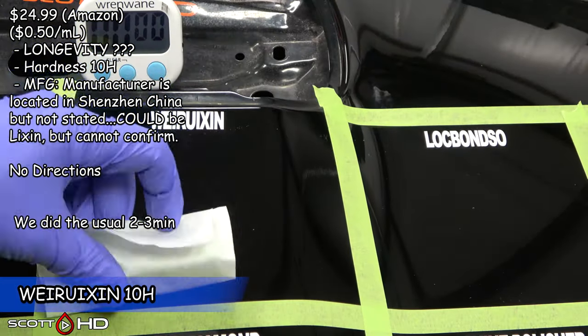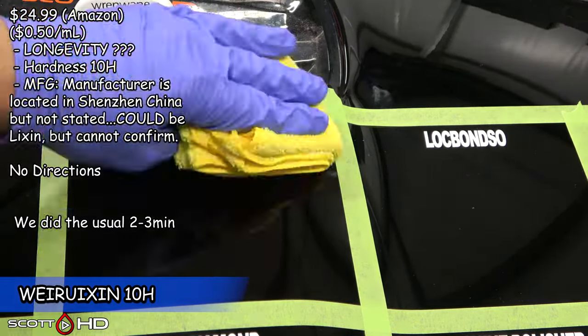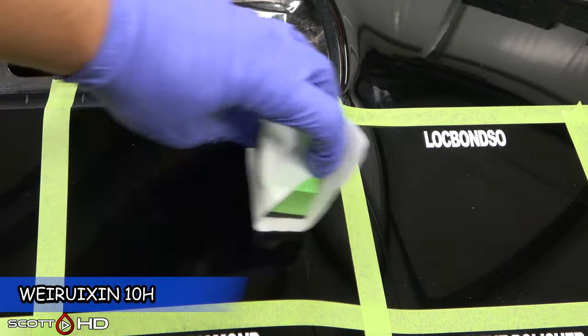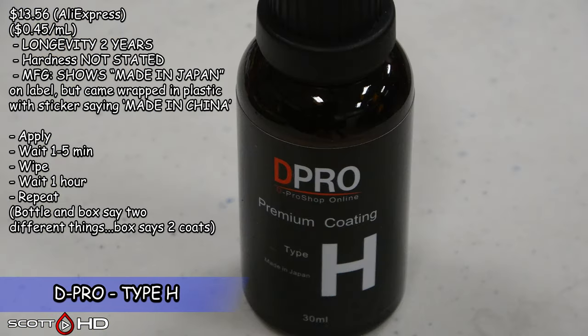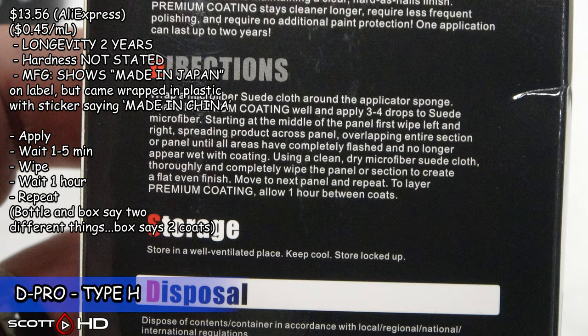The Yossescu 9H 3.0 says the manufacturer is located in Shenzhen, China, which is where Lixon is, but I can't confirm that. It is the same bottle that Lixon uses, but again I can't confirm or deny it. Then D-Pro — I don't know if this is real or fake. It says 'Made in Japan' on the bottle, but the package said 'Made in China' and had a sticker that said 'Made in China' on it. So not 100% sure where this one is made.